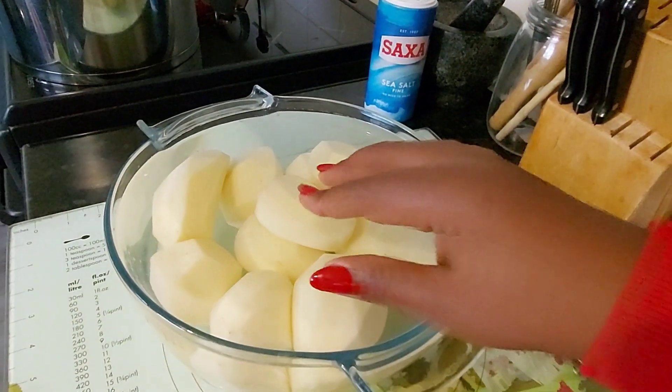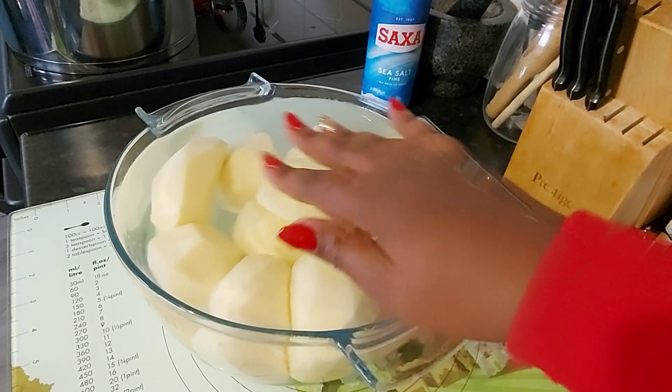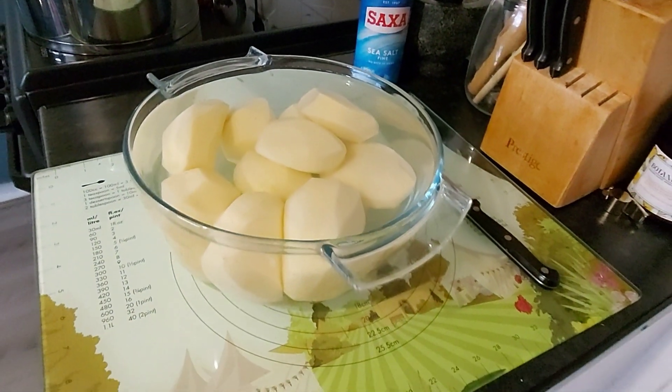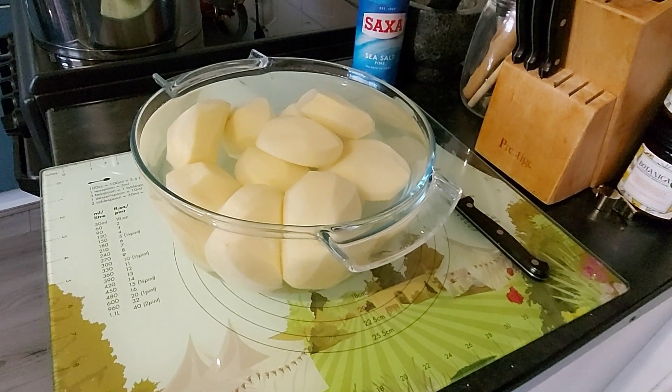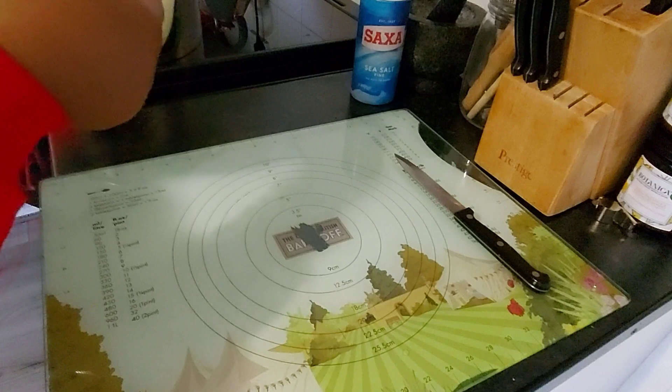Hi guys, welcome back to my channel. In today's video, we're dealing with a Christmas dinner side. The side that's almost a main. The side that can make or break your dinner. We're talking about the potato.